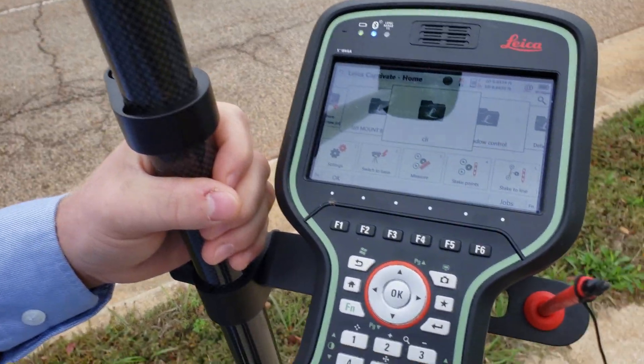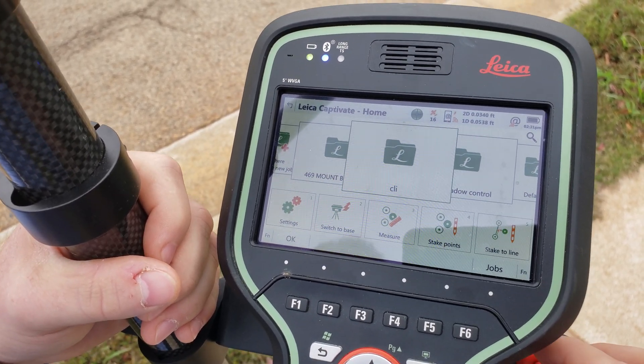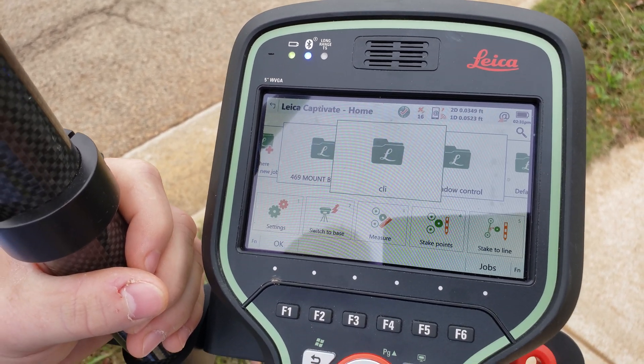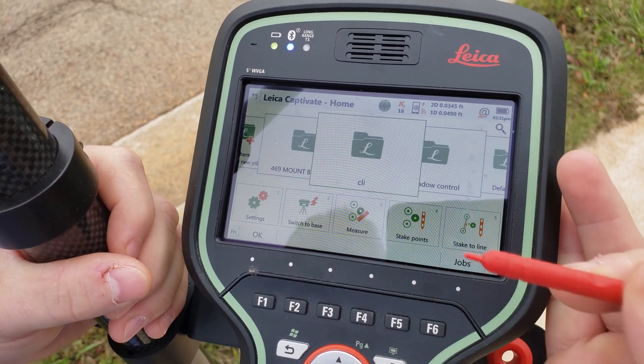I just thought I'd go over the line work features using a GS-18T and the CS-20 tilt rover. You can do coding like you would in any other program where you have your commands for start line and line, but instead of working in a linear fashion, it has some pretty nice features to make you a little more efficient.